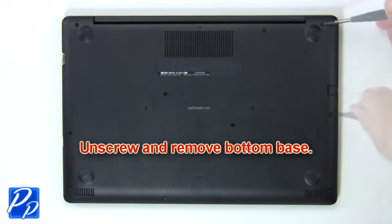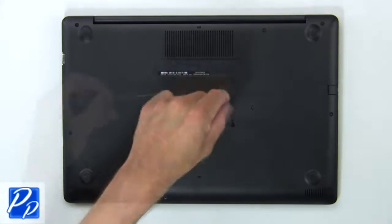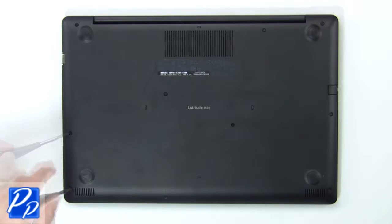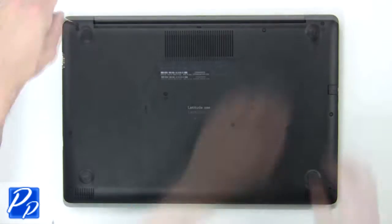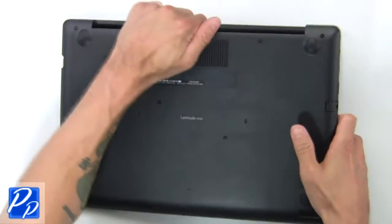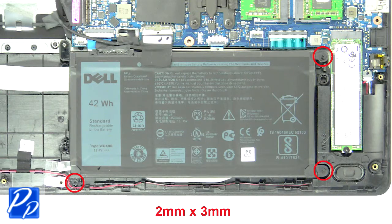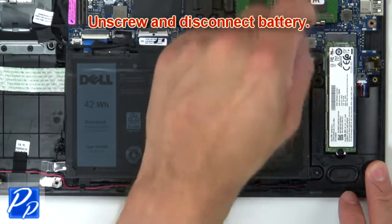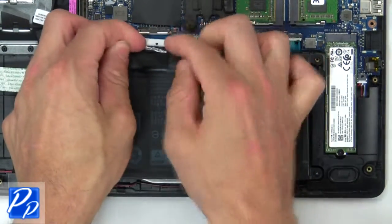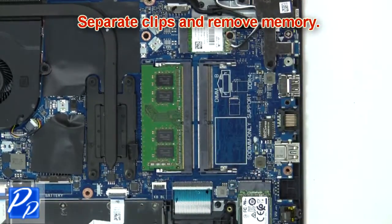First, unscrew then use your fingers to pry apart the bottom base. Now unscrew and disconnect the battery, then separate the clips and remove the memory.